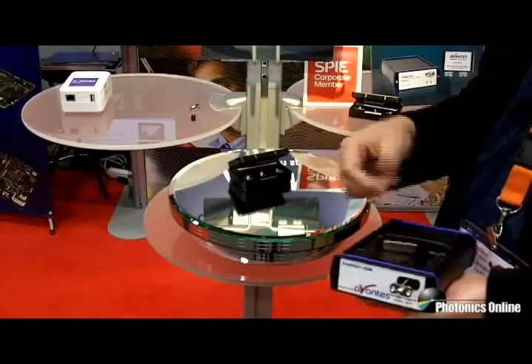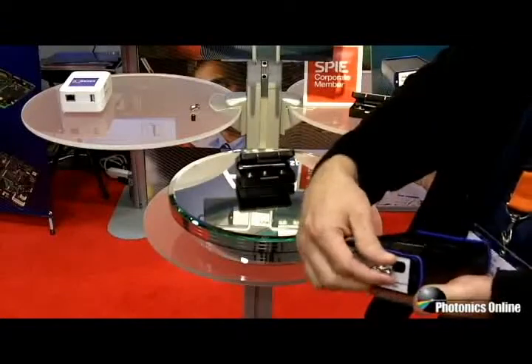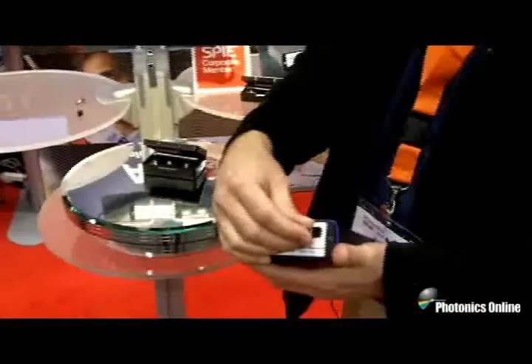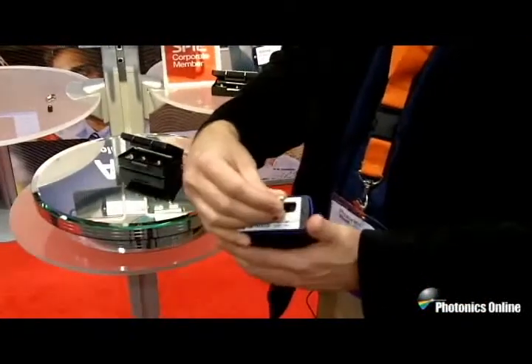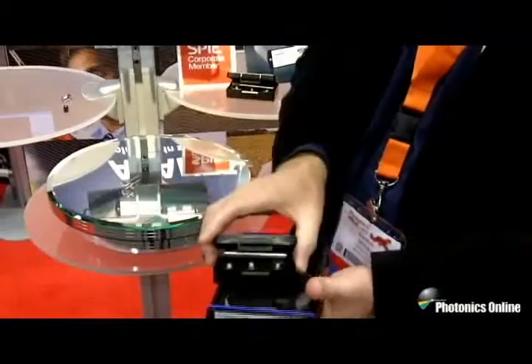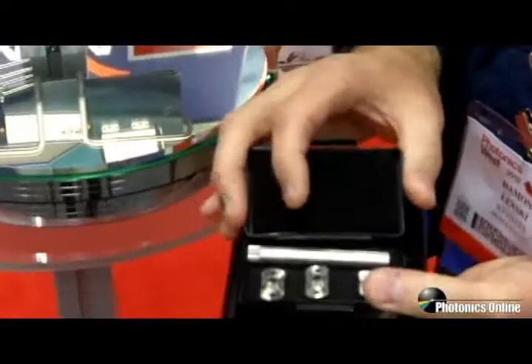But up until now it is available with the new RS feature on AvaSpec spectrometers. The AvaSpec comes with a slit installed, and independently customers can buy our slit kit. The slit kit comes with three individual slit sizes.